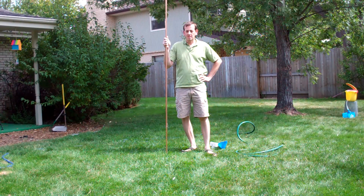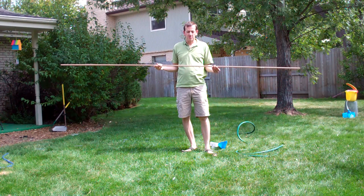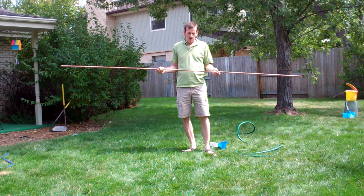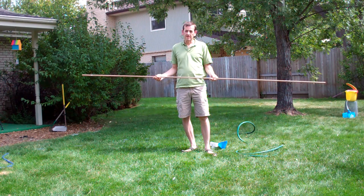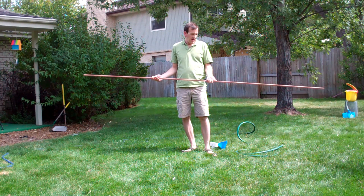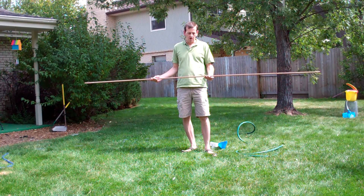Hi, so today I'm going to show you how to install a 10-foot copper pipe grounding rod. I'm sure you've heard of the garden hose method, but I'll just go through how I use it. I use it for all my grounding rods, and it seems to work very well, and it's relatively quick and easy to install.